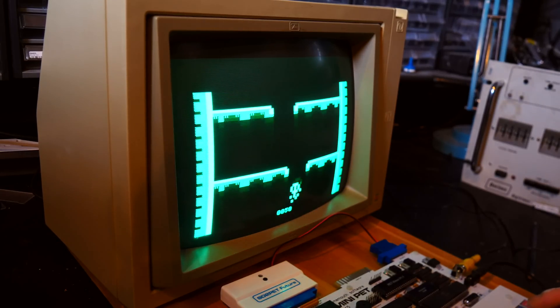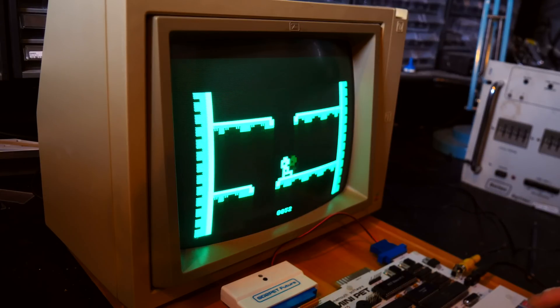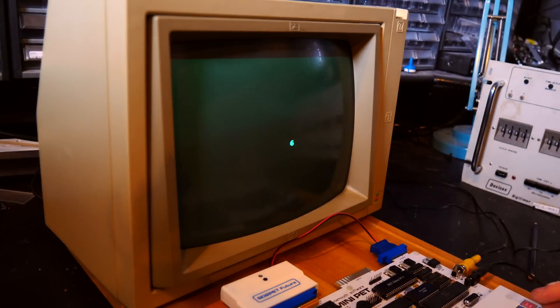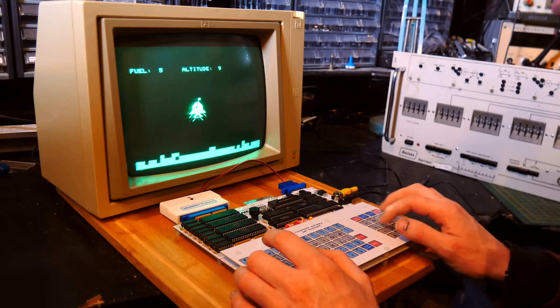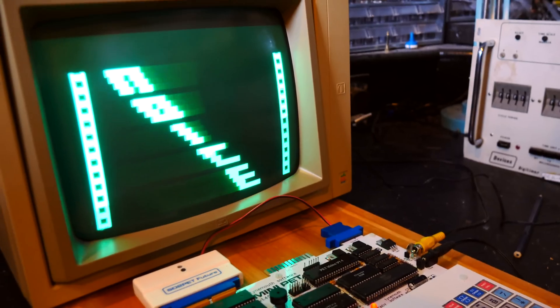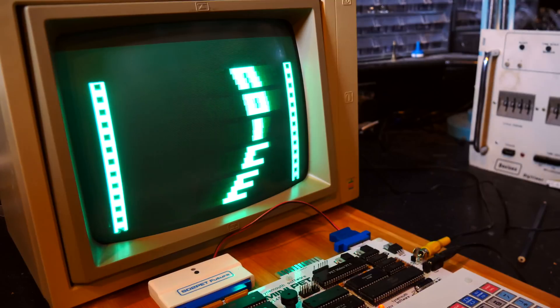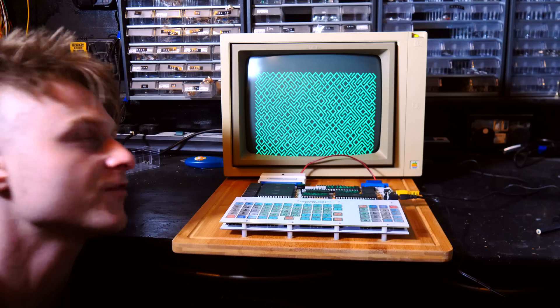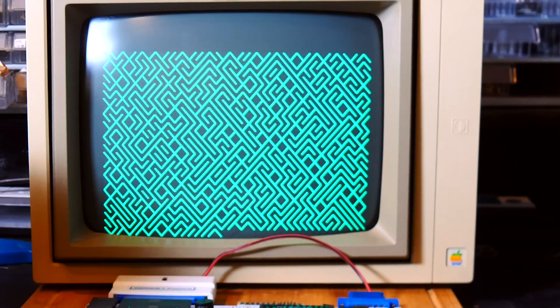This game 'Down' is actually a modern game on the Commodore PET — it's quite interesting to look up. It's a little bit sacrilegious using an Apple II monitor to display the mini PET, but it's the only green screen that I have that sort of suits it, so I'm not complaining.